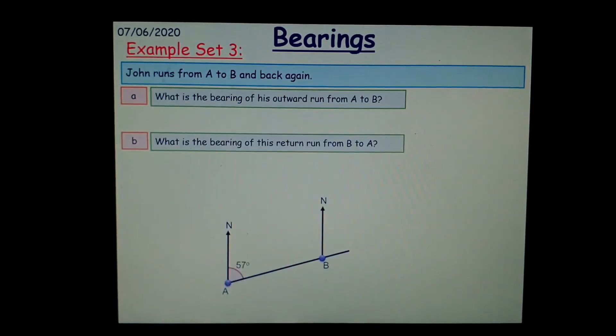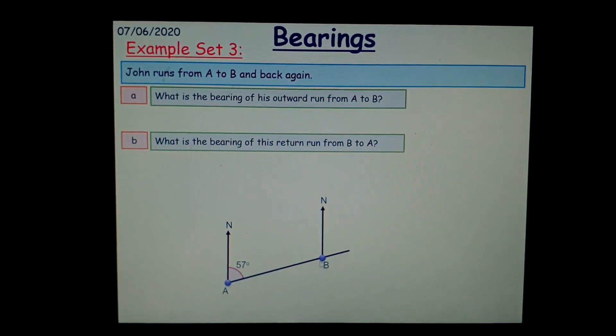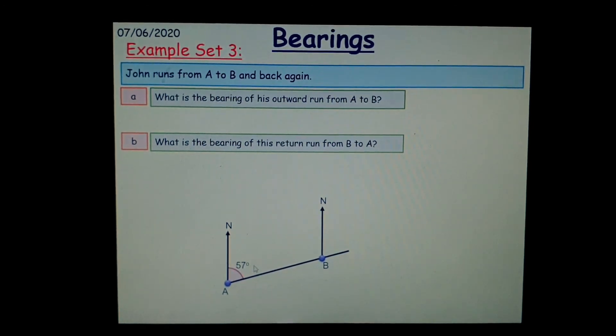Question in context: John runs from A to B and back again. What is the bearing of his outward run from A to B? So from A to B, what is the bearing? We can see that the measure there is 57 degrees, so the bearing is going to be simply 057 degrees.